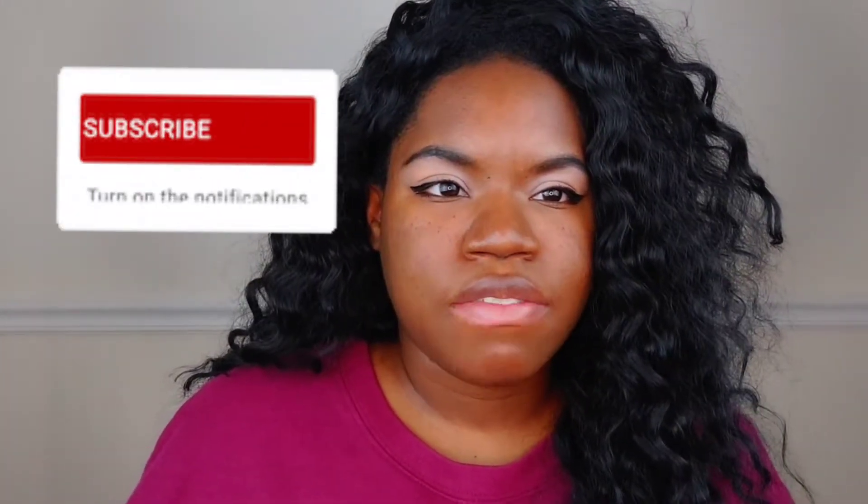Hi everyone, it's Rick Champagne and I am back with another video. Today we have another half wig review from our face converter cap series. This one is water wave — she is definitely giving vacay vibes, giving you that beach, very tropical feel, and we're going to get into her today.